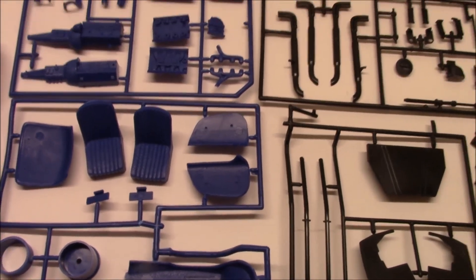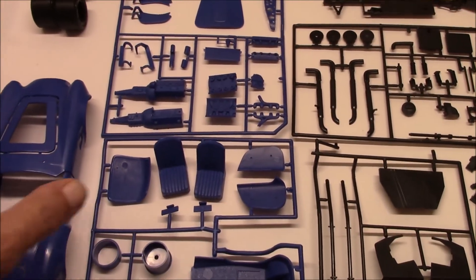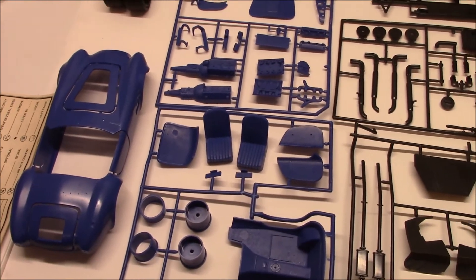So I'm going to be getting started on this one probably tomorrow. It's all been washed already, it's all ready to start painting, start gluing, and having some fun with this one.